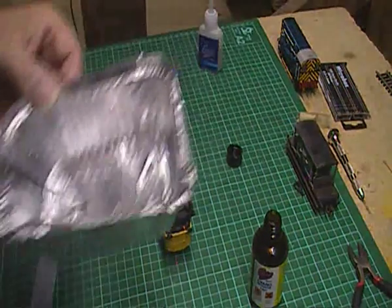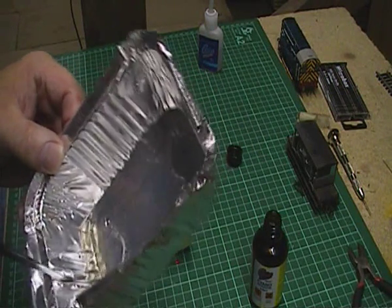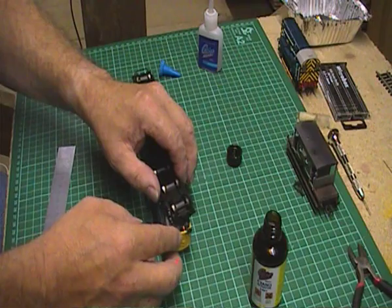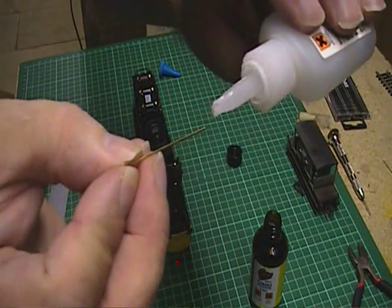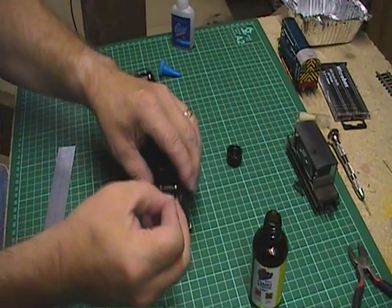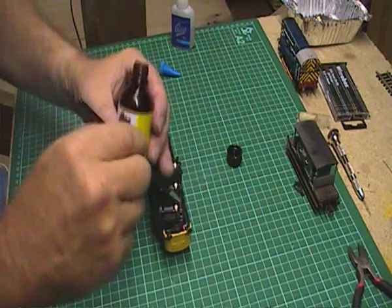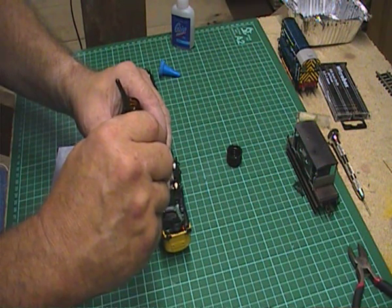Clean the brush up straight away, which is quite important because the activator tends to go off on the brush and it does make the bristles go very hard. But anyway, that's okay — still nice and flexible, the brush. So we've got that side glued in, we can just check it and that's quite strong there. So what we need to do is go ahead and do the same on the other side — drop of glue, bring that down, and once again we've got our activator — dab it on. And there we go.